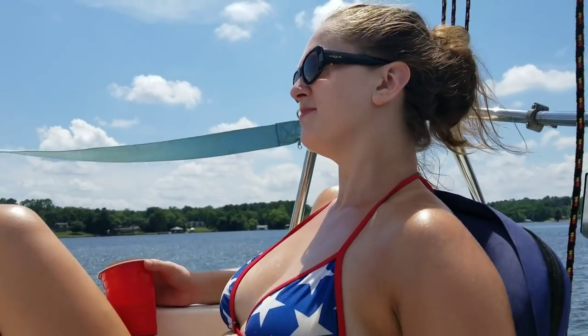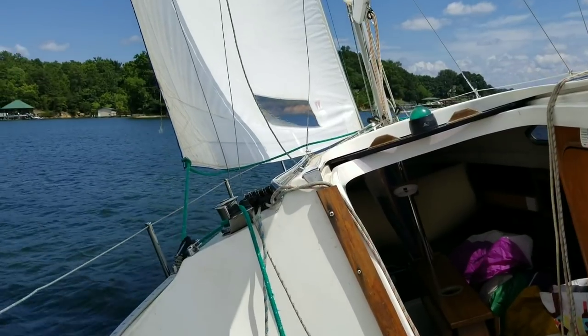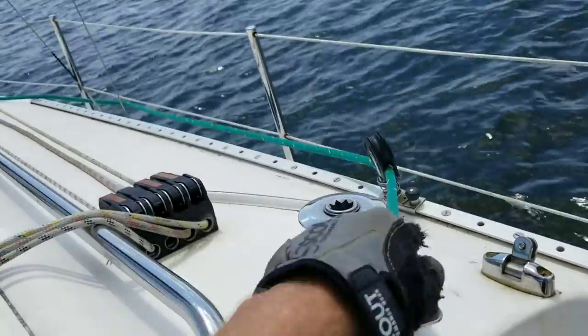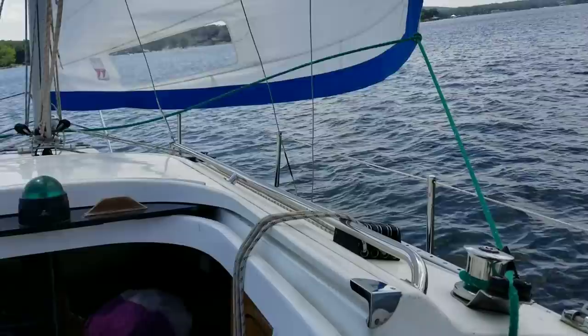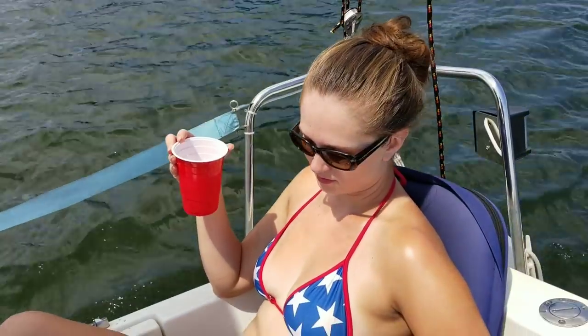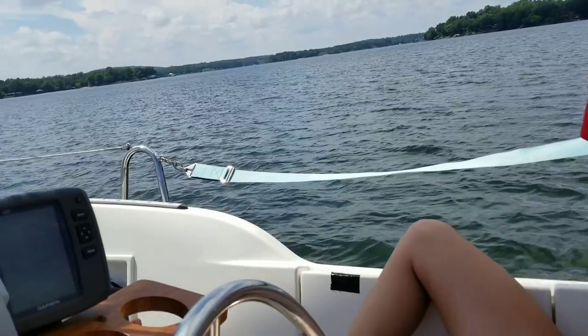How you doing, Ashley? Awesome. Looks like we're getting close to shore here, though. Getting a nice breeze here. The wind's been up and down, am I right? Yeah, it has. It's always up and down.